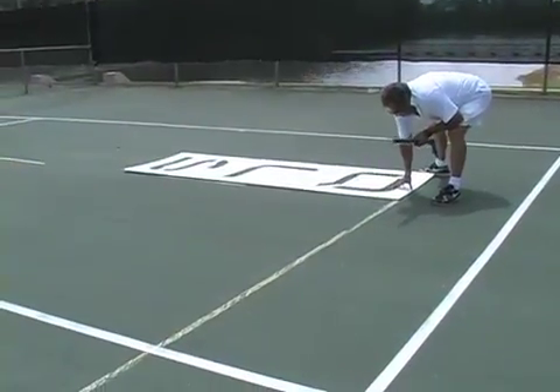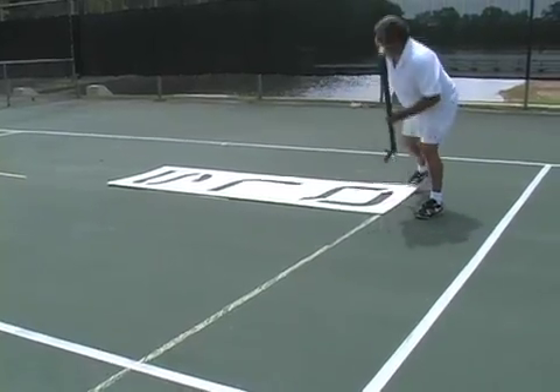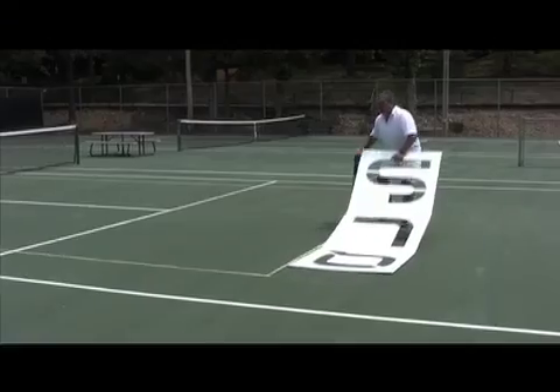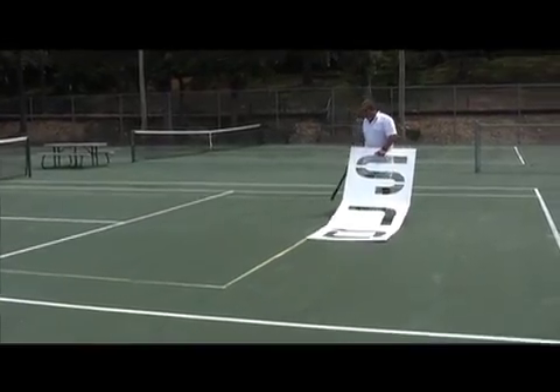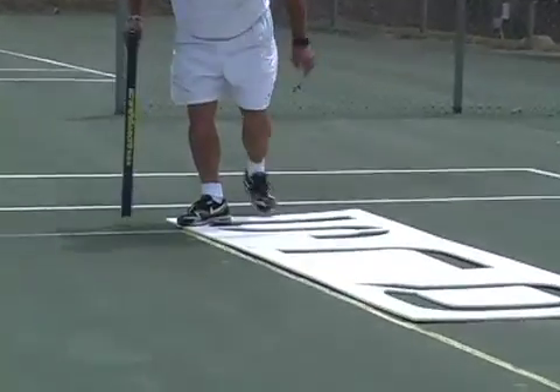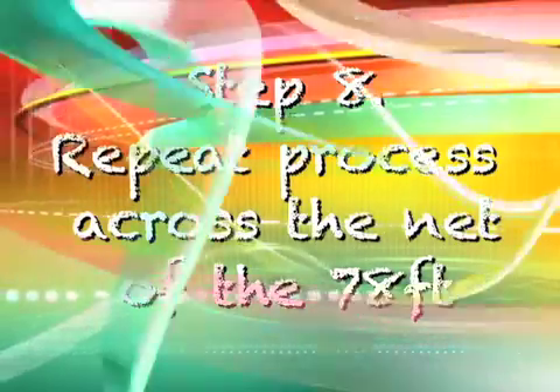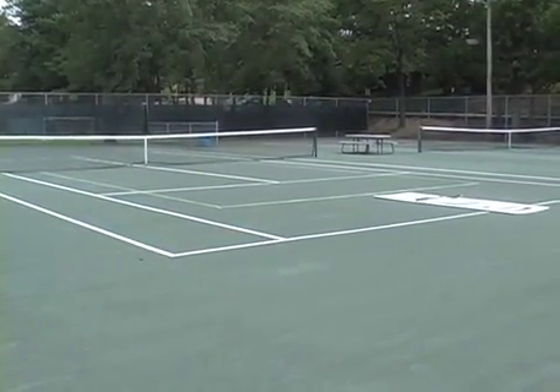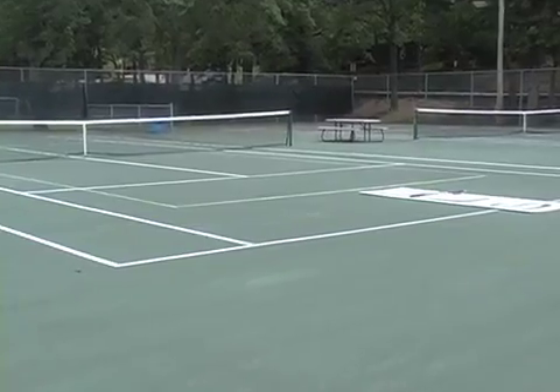Step 7: Using the template horizontal, finish marking the rest of the baseline. Step 8: Repeat the operation on the other side of the 78 foot singles court.